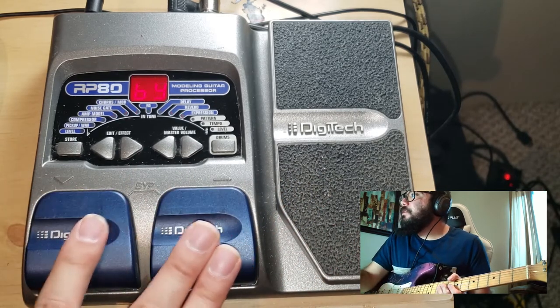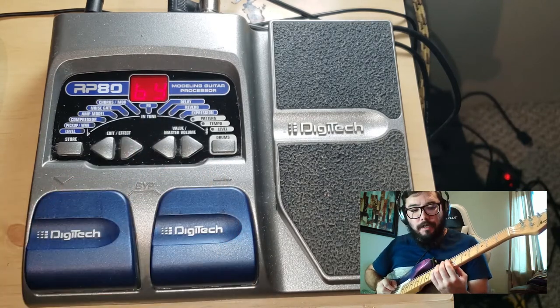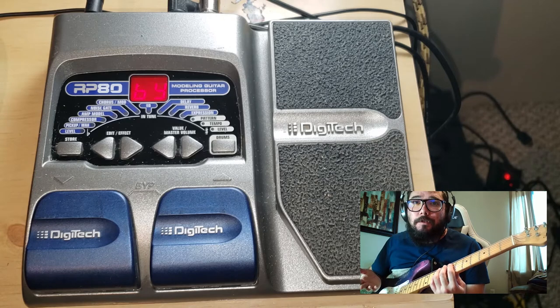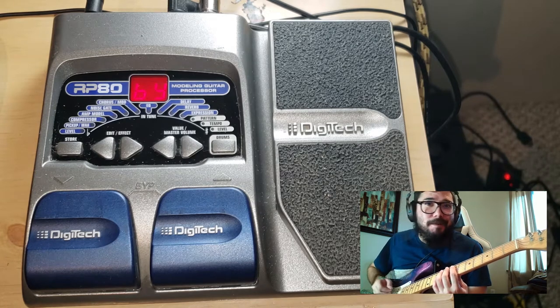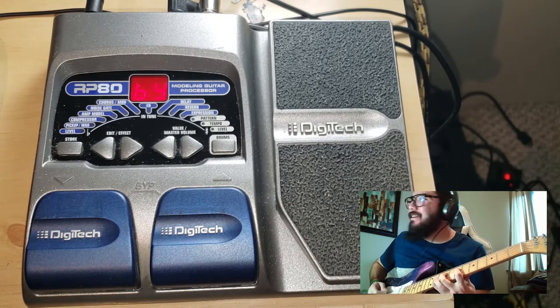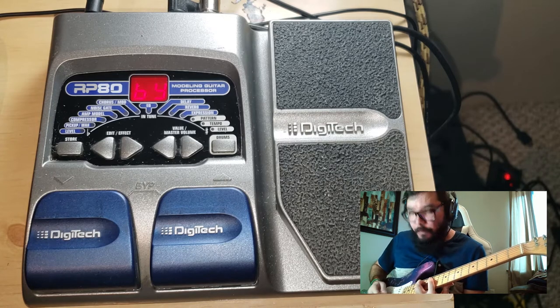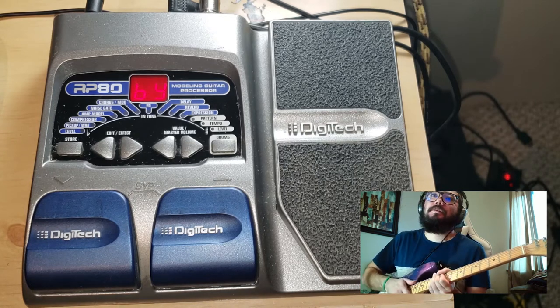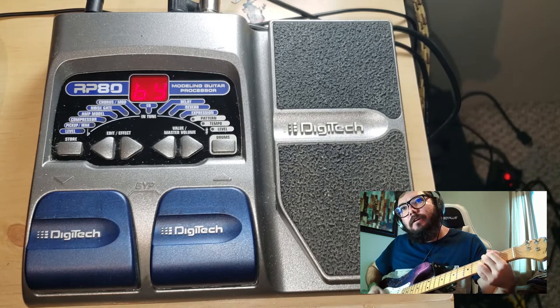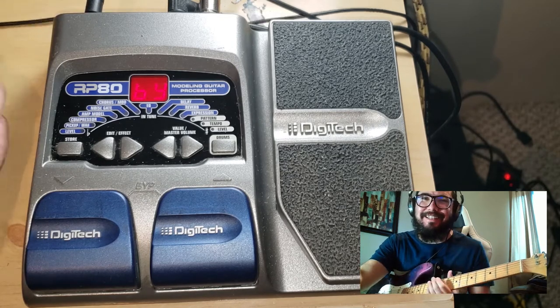Let me go ahead and just hit both of these pedals at the same time to give me a bypass, and let's hear what this sounds like. No guarantee about what this is actually going to sound like, because of my playing and my guitar and everything like that — it is what it is.